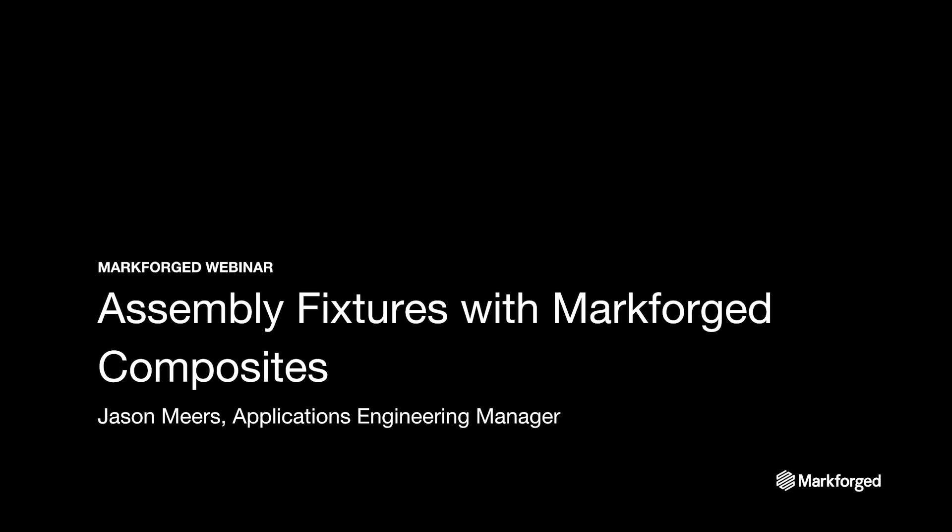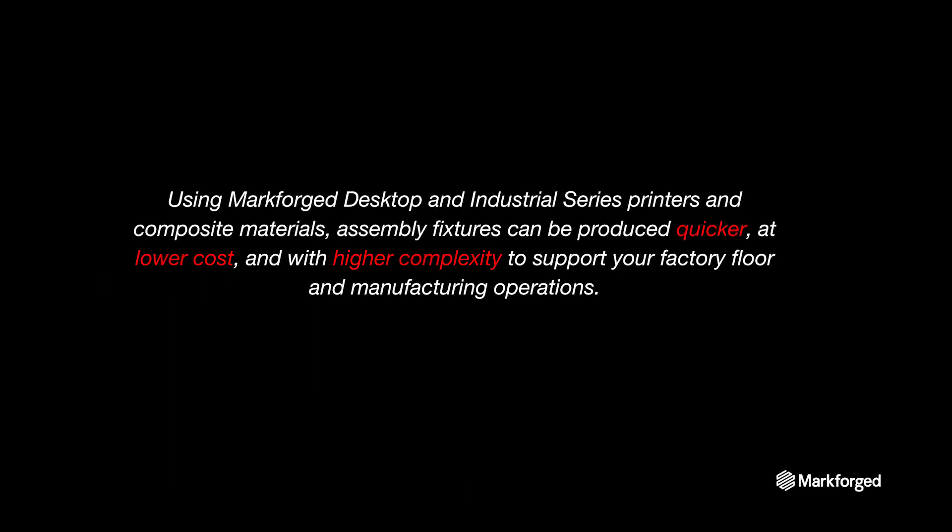Hello everyone, my name is Jason Mears. I'm the Applications Engineering Manager for Markforged, and today our webinar is going to be about assembly fixtures with Markforged composites. Upon the completion of today's webinar, you will have a greater understanding of how to leverage Markforged award-winning desktop and industrial series printers and composites to create assembly fixtures for your factory floor.